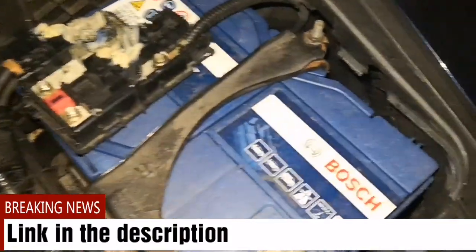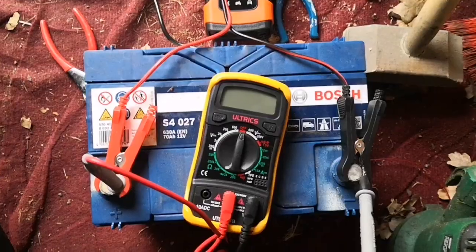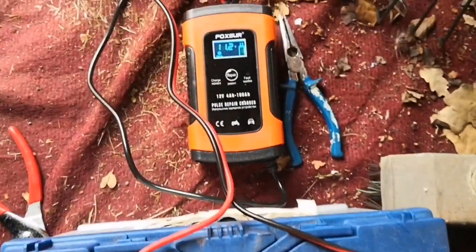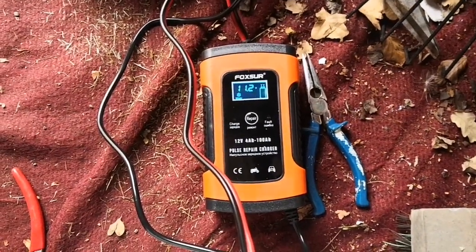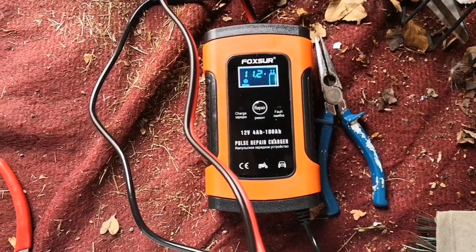So first of all, I would want to take out this battery. So here we are, battery is out of the vehicle. I've hooked up the charger. So I haven't connected the charger to the mains, but what you're seeing there is the voltage of the battery — 11.2.